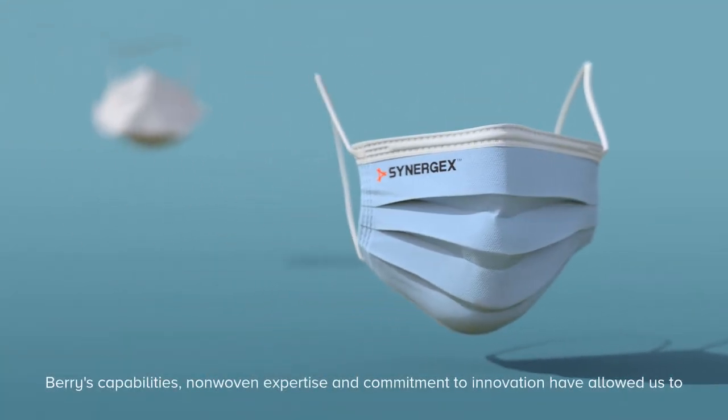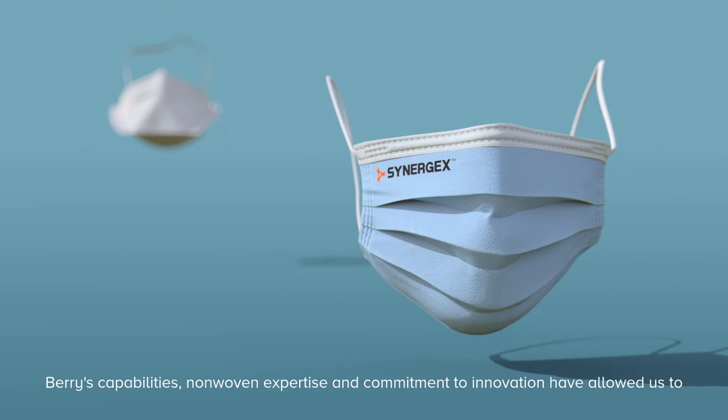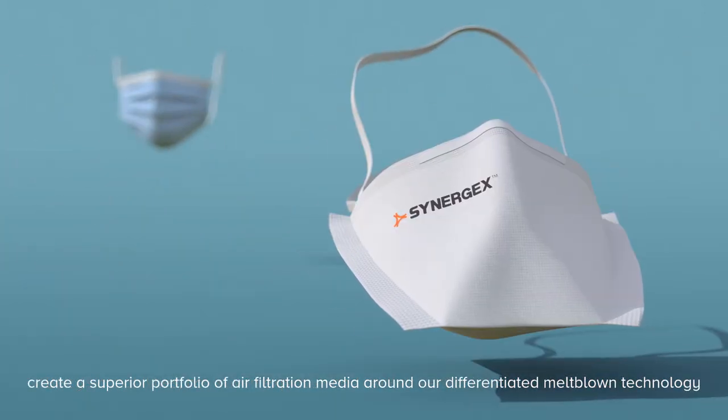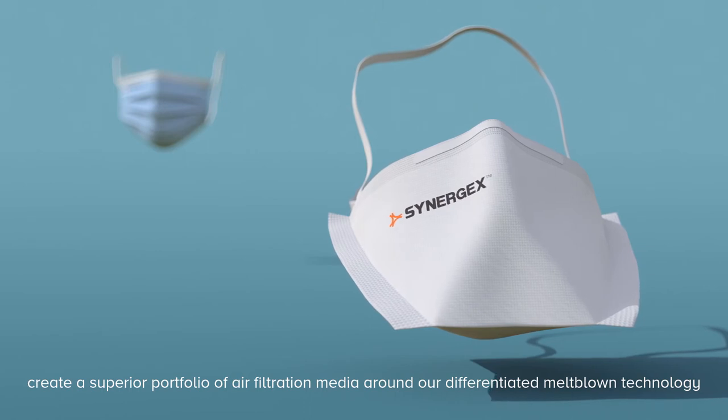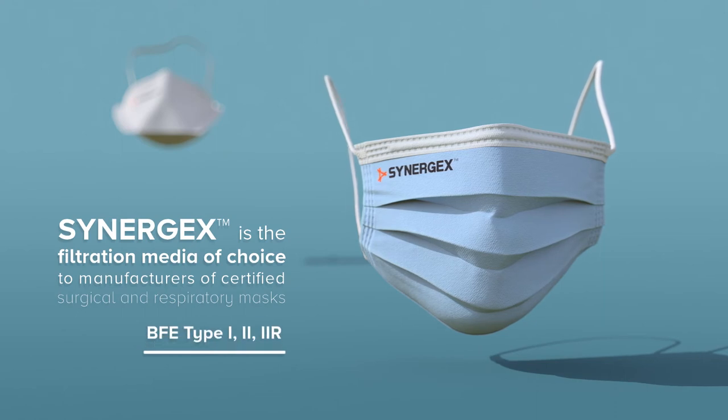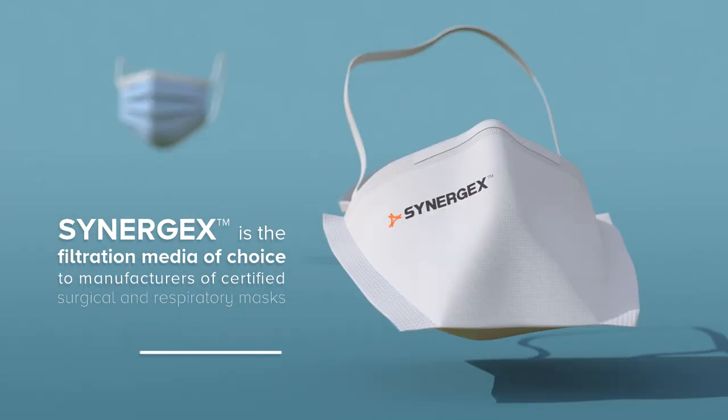Barrie's capabilities, non-woven expertise, and commitment to innovation have allowed us to create a superior portfolio of air filtration media around our differentiated Meltblown technology. Synergex is the filtration media of choice for manufacturers of certified surgical and respiratory masks.